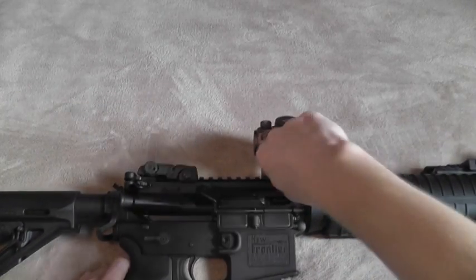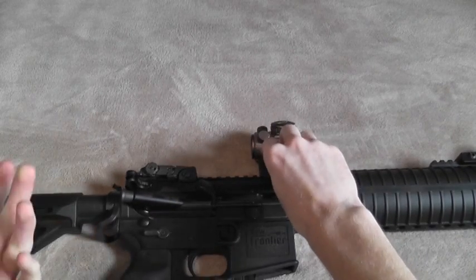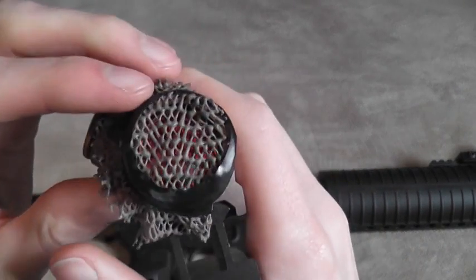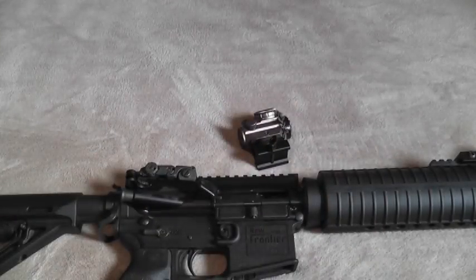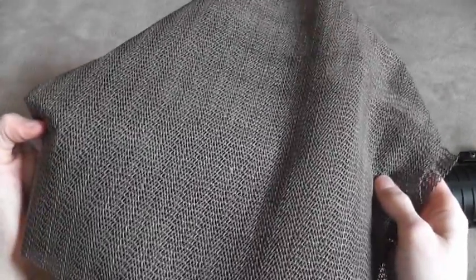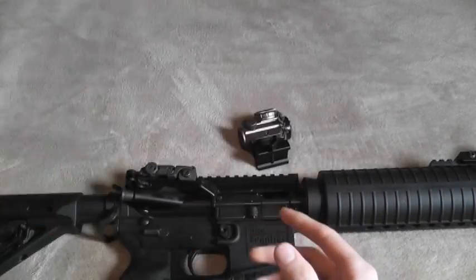There are probably lots of ways you can do it, and if any of you have come up with a different way, feel free to leave that in the comments or make a video response, but this is my way. I just took some of this mesh — it's just some drawer liner, that rubberized mesh you can put in drawers or on shelves so things don't slide around. I think I got this for free at Menards on one of their rebate things, so super cheap to get your hands on.